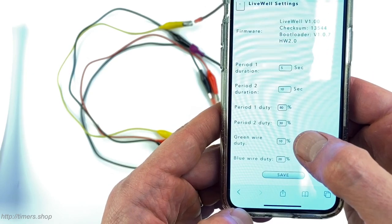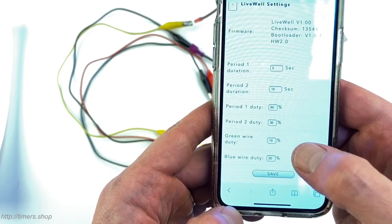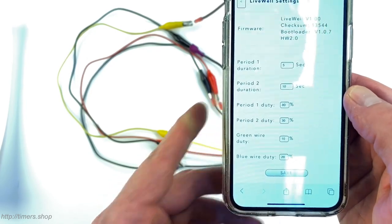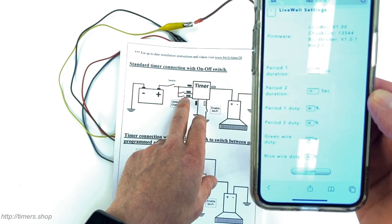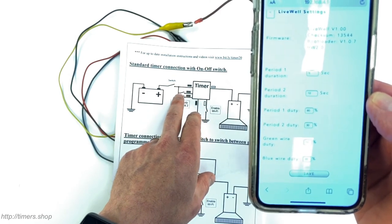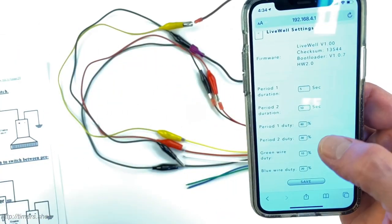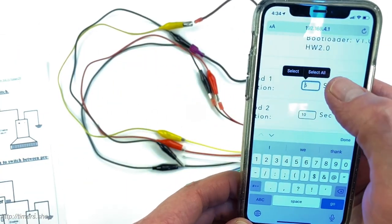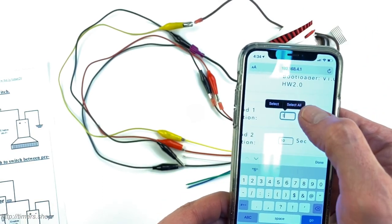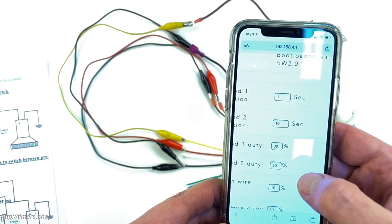The green wire is configured for a 10% override and the blue wire for 20%. As soon as you connect the blue or green wire to power, the timer overrides the duty cycle to one of those two values. You can enter your number of seconds and change it to any value you like.